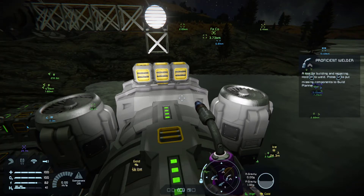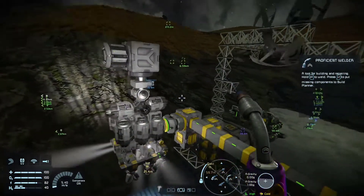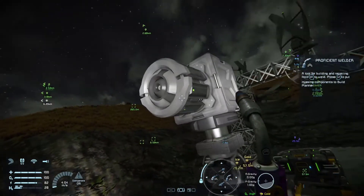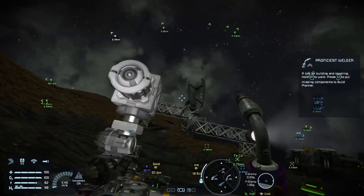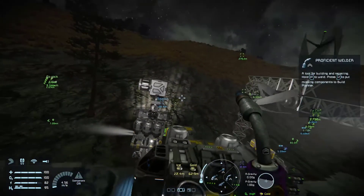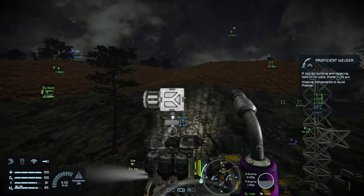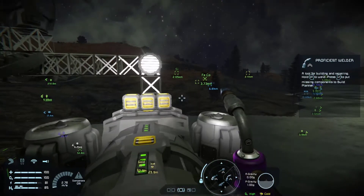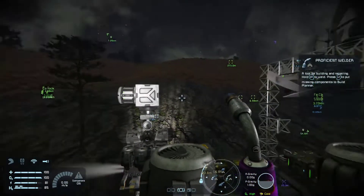We're going to put a large grid ore detector on a small grid ship. I've already done this over here on this atmospheric miner — all the drills are on the bottom, large grid ore detector on the top. You might ask why you'd want a large grid ore detector. The answer is it has a 150 meter range instead of the 50 meter range that a small grid detector has. This is critical when you're in space exploring asteroids. You don't have to build a large grid ship — you can put it on a small grid ship, you just have to know a couple tricks.